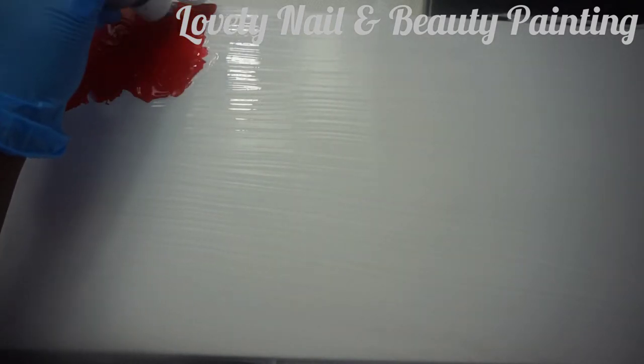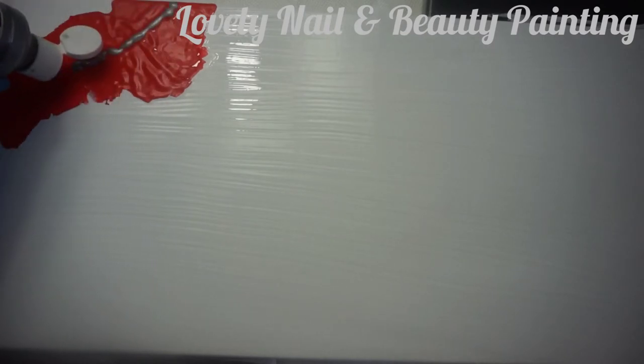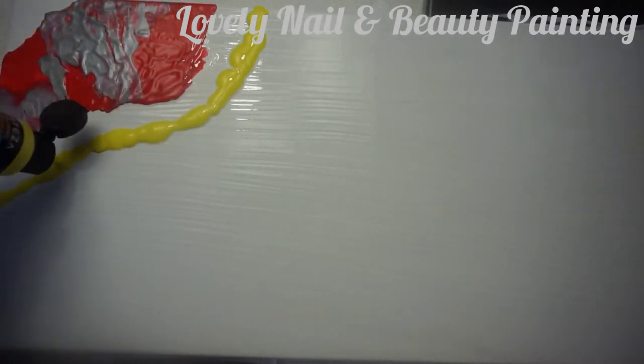I'm gonna add on top one line of metallic acrylic painting, so I'd like to create a line with two colors. I'm using my blow dryer again to spray the color. That's the first step. Now I'm gonna create the second yellow line — the artwork today is very simple, you don't need to be a great painter.